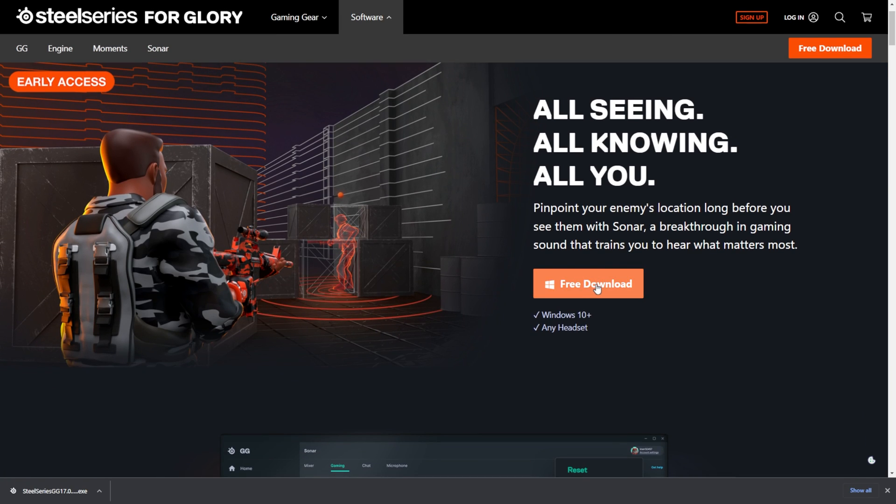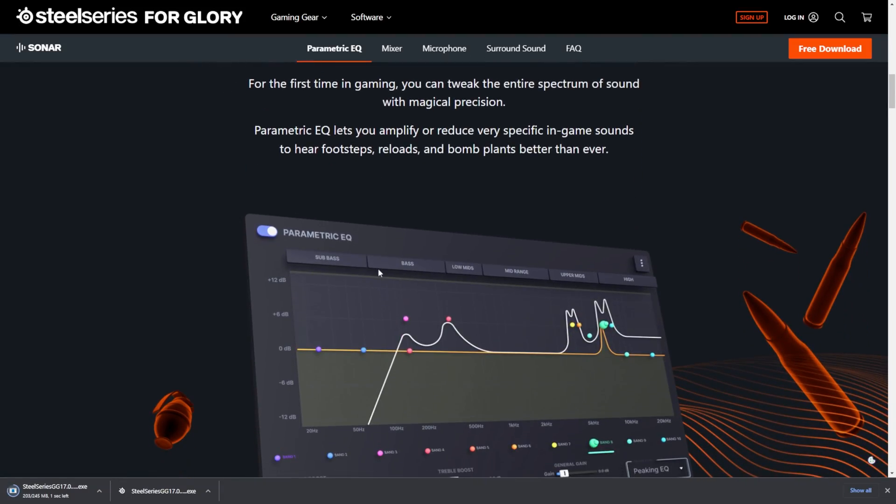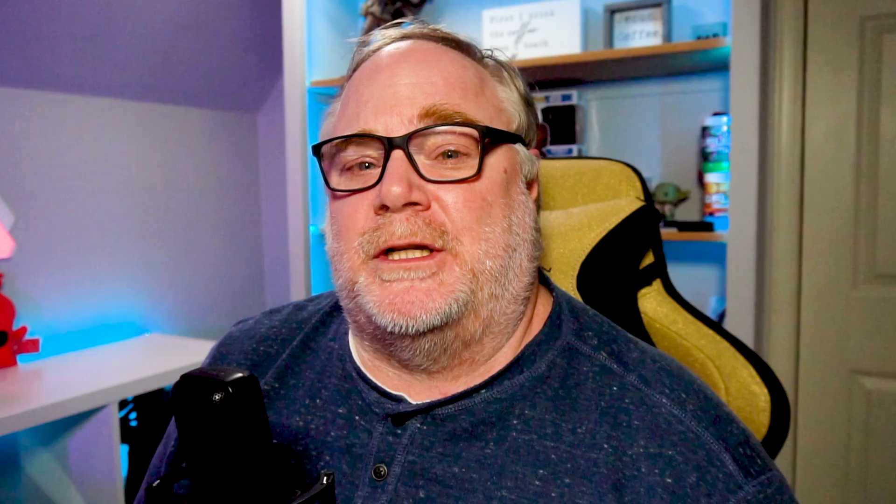Sonar is part of a bigger app from SteelSeries called SteelSeries GG, but this is the part that specifically deals with audio processing. A lot of people have been misrepresenting what it really does because they've been concentrating on the gaming EQ portion, where it has different settings for specific game profiles and allows you to hear things you normally wouldn't hear.